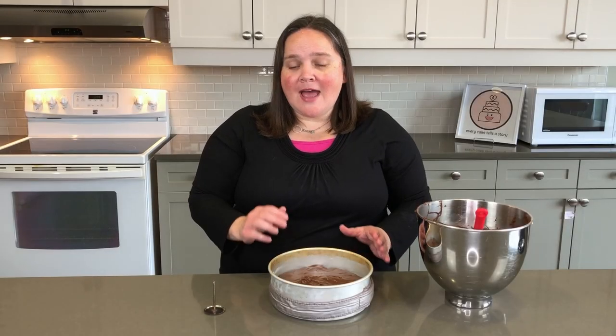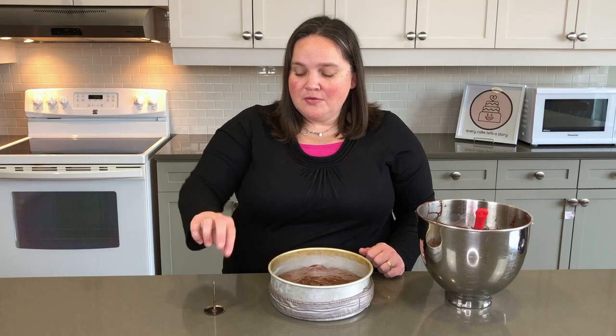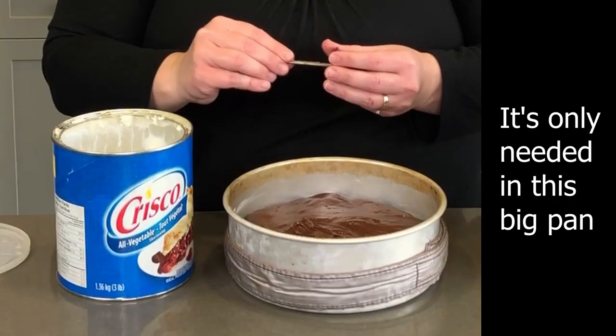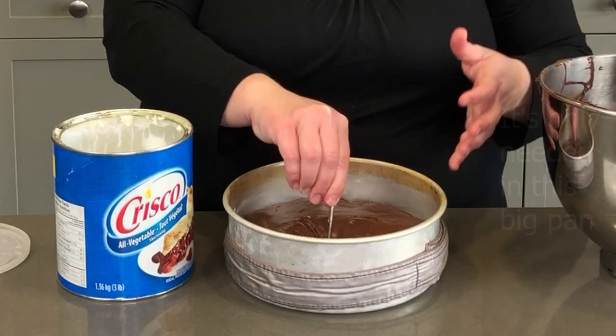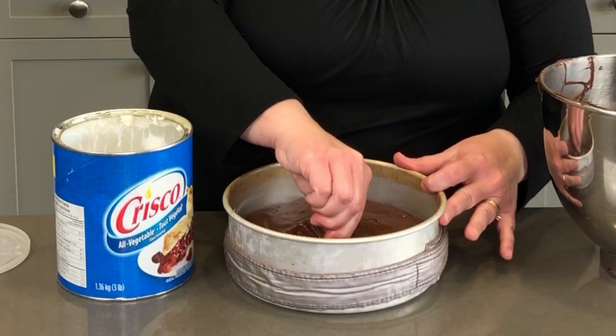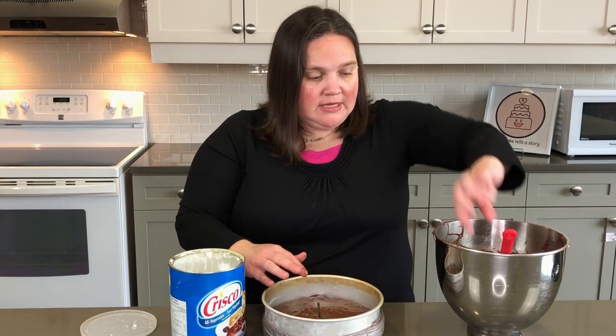After many trials and errors, I discovered the center of my cake was not cooking all the way through. So now I use a flower nail — I grease it up and put it in the center of the cake. That helps bring extra heat right to the center so it fully cooks all the way through and helps the heat evenly distribute. Let's smooth it out just a little bit more and we're ready to pop this into the oven.